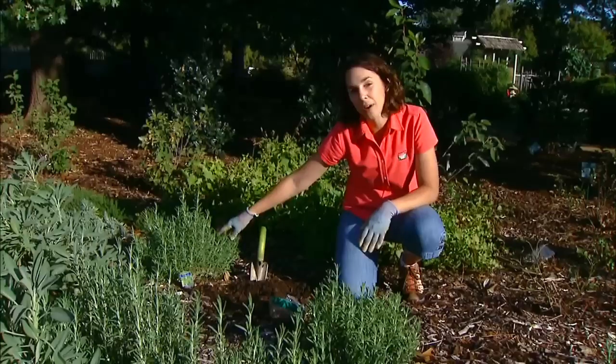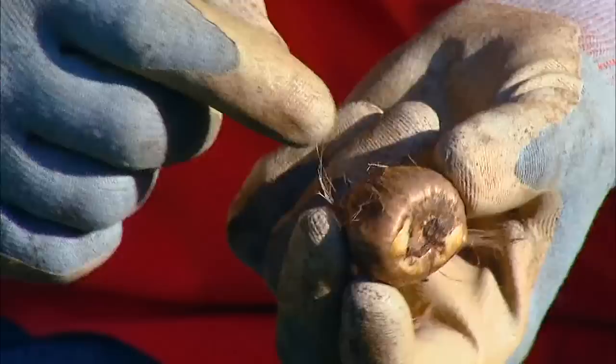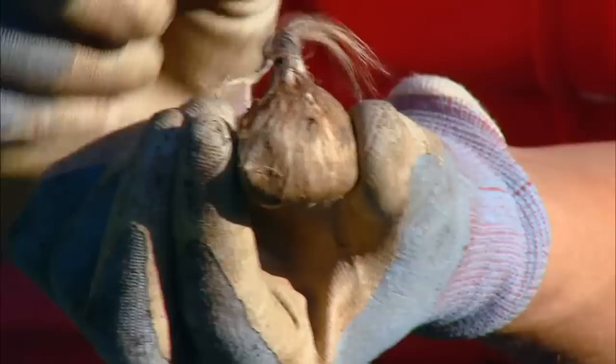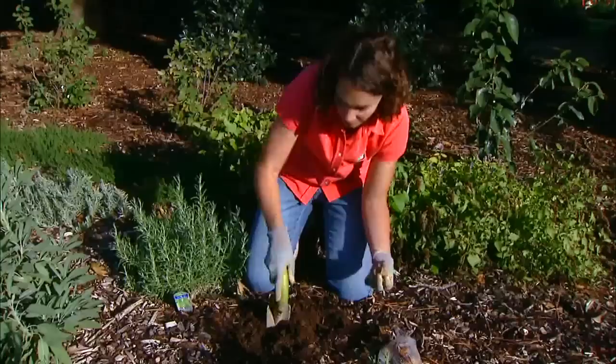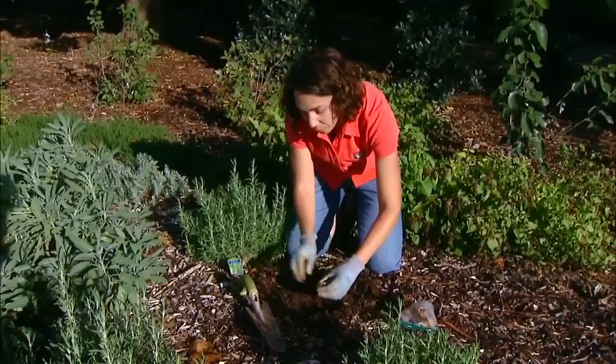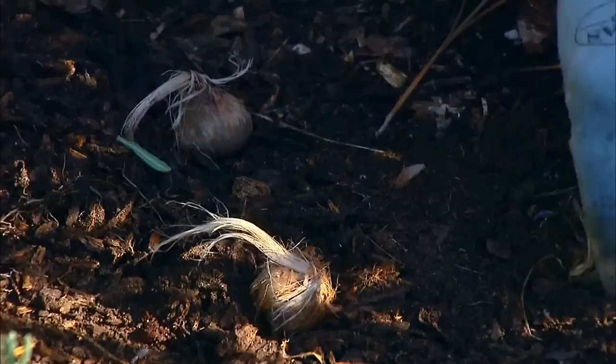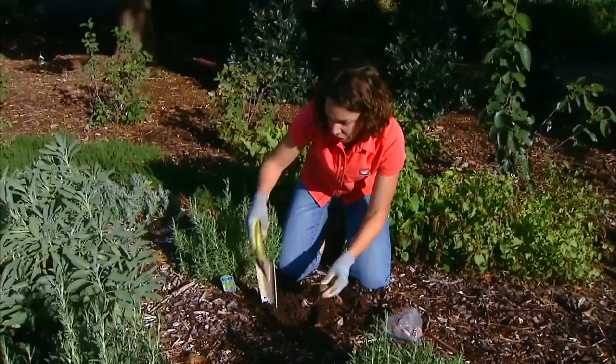To plant our saffron — it's a corm. It looks a lot like a bulb, but it's biologically a little bit different. The flat side is going to be pushed down; that's where the roots will come from. We place that down, and the more pointed tip faces up. I like to plant these in little clumps, the way I would plant tulips. We're going to plant it two to three inches deep — meaning two to three inches of soil on top, so we want to dig closer to a four-inch hole. Space them two to three inches apart. I'm going to do a little clump of five here; that's about ten bulbs per square foot.